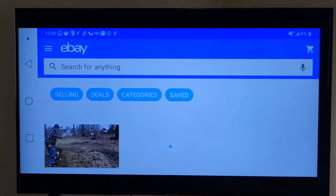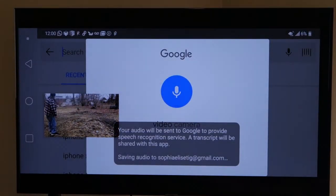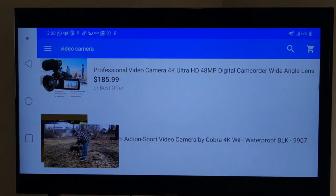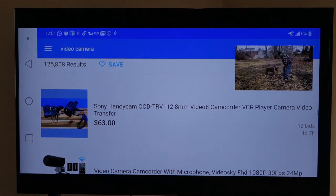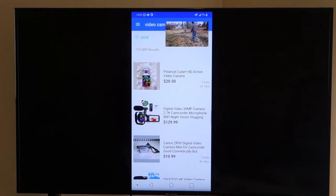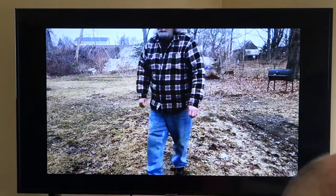There you have eBay. Let's search for 'video camera' — and there are all your video cameras, look at that. You can also view it vertical. There's a Sony Handycam CCD-TRV Hi8 — that's a tape camera. Here's a Chinese camera that could work fine. So there you go — let's bring Grandpa's video back up on screen.